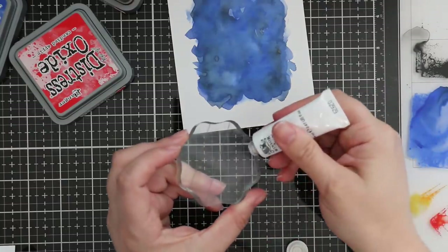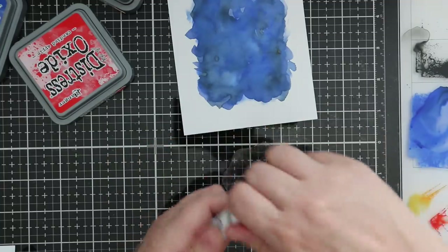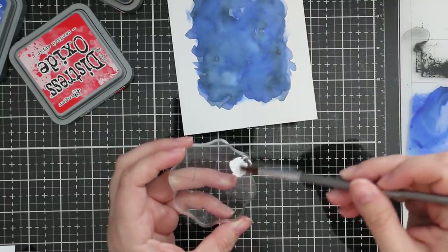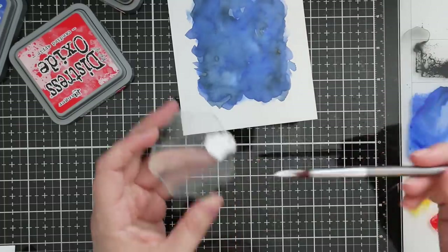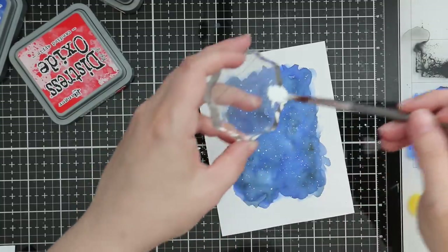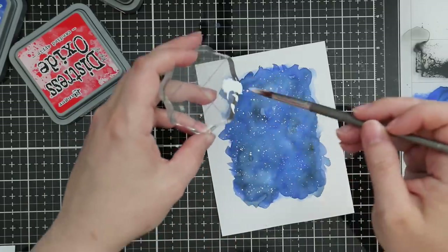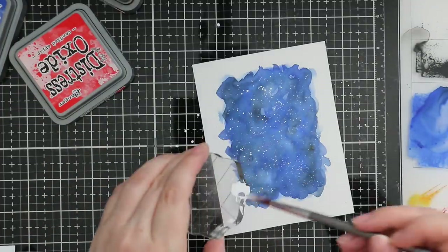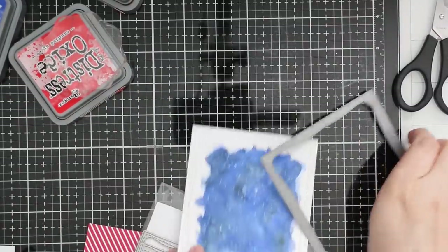With my background completely dry, I want to add a bit of splatter. I took some white gouache - I have this little tube from Simon Says Stamp - and you don't need very much. I water it down a tiny little bit, put it right onto my acrylic block, and then flick the edge of my paintbrush against the edge of the block to create splatter. The whole time in my head I was thinking this looks like a night sky. With gouache when it dries it's a little lighter than Copic Opaque White, but I really like it.